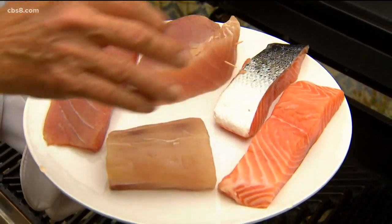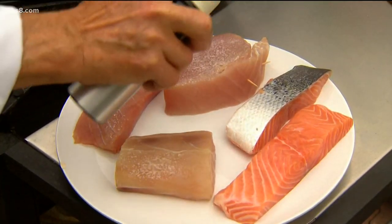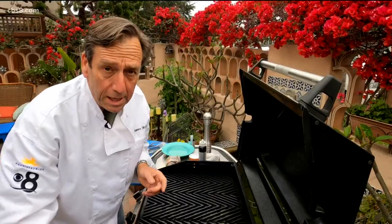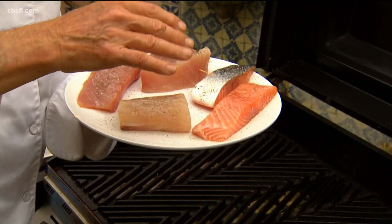We've got albacore, salmon, yellowtail, and sea bass. Let me show you how easy this is. Just a little bit of oil on top, salt, and then black pepper. Keep in mind we've got different thicknesses of fish here and we've also got fish that cooks quicker than each other.